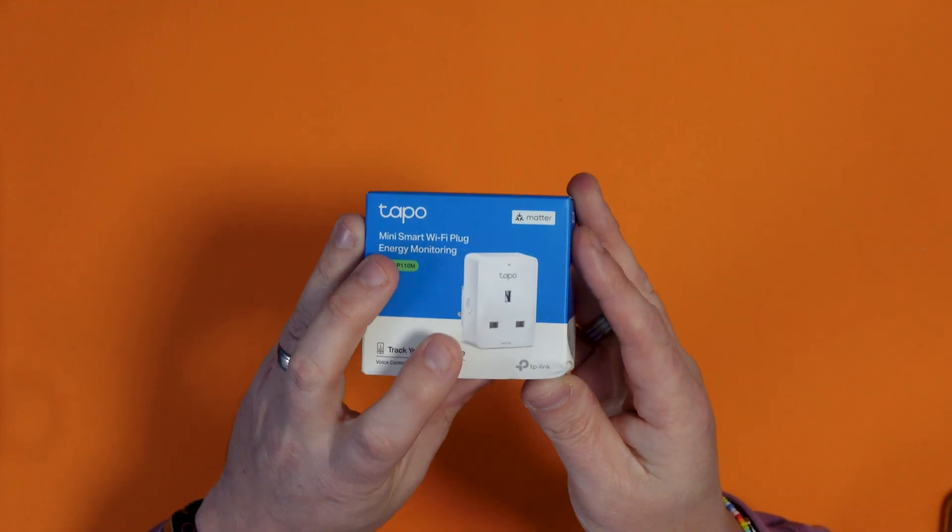You could probably plug an extension lead into this and control multiple things in one go, but obviously don't overload it. This is only rated for up to 13 amps — it does say on the box, max 13 amps.